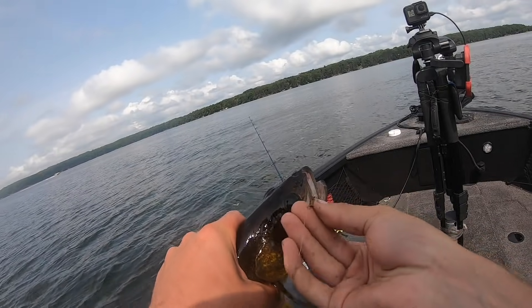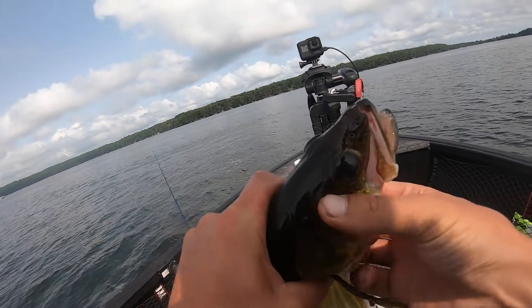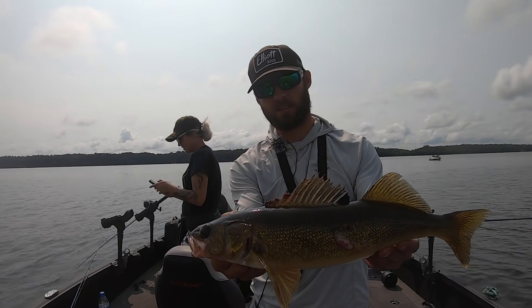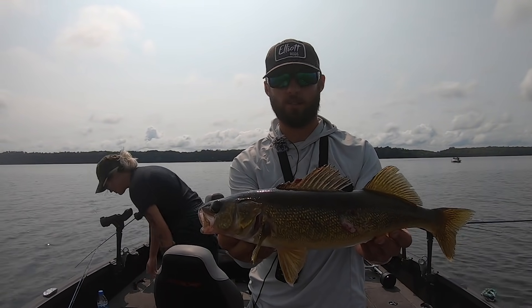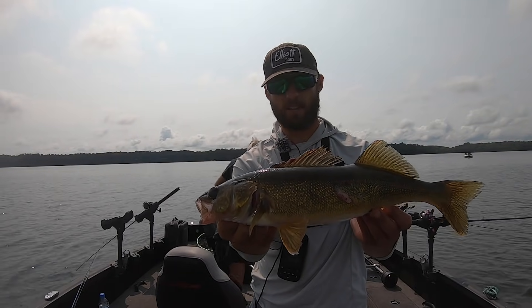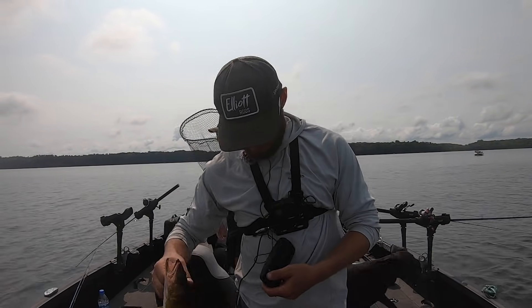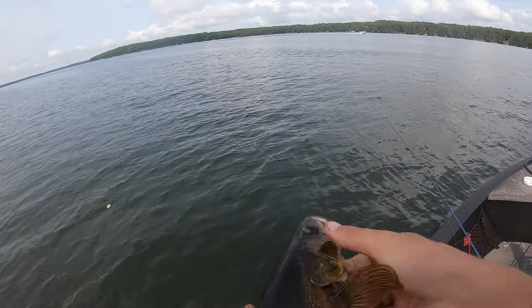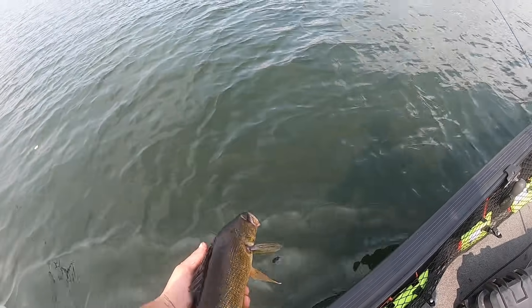On days like this you've got to have almost some kind of moving presentation, whether that's a slow death or a spinner or something like that, or you just have no action going on. There we go, nice midday walleye up here in northern Wisconsin. We'll let that guy go and hopefully do it over and over.